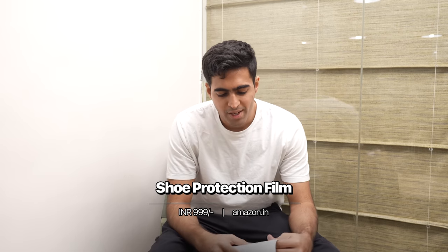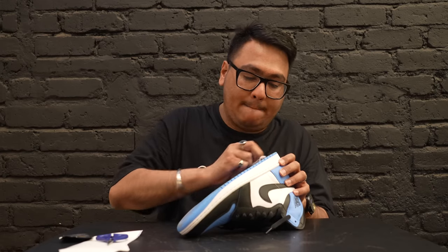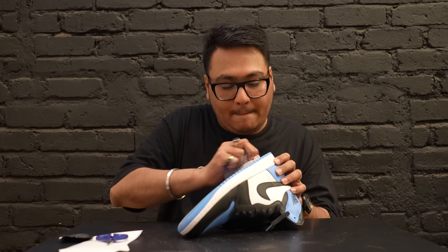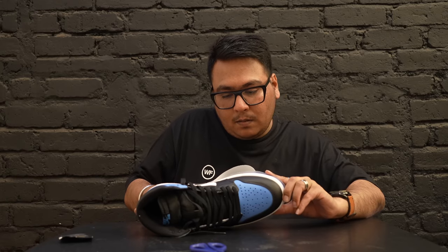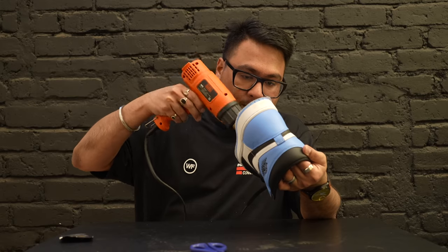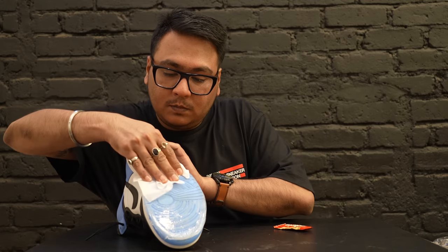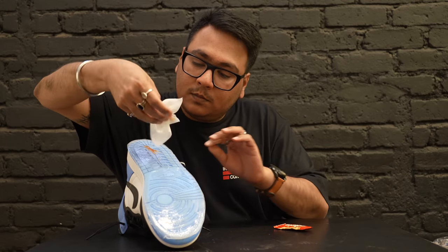Our next accessory is something known as a sole guard or sole protector. Essentially they're like thick plastic films for the soles of your shoes. You peel off the plastic, stick it under the shoe, cut it into shape, and then use a heat gun to melt it into place and make sure it stays. It comes with an alcohol swab — basically a sneaker wipe of its own. Wipe the sole down, make sure it's super clean, stick this on, and you're good to go. It basically keeps your outsoles intact.